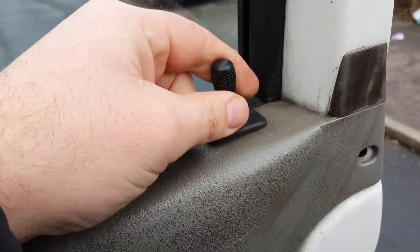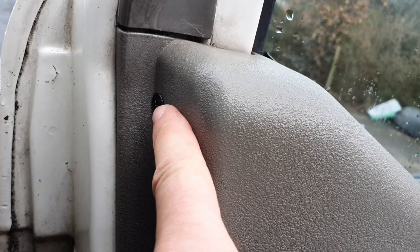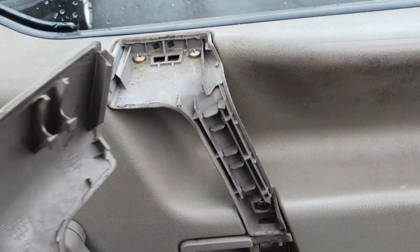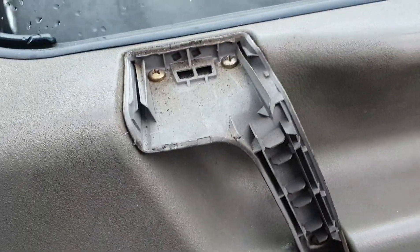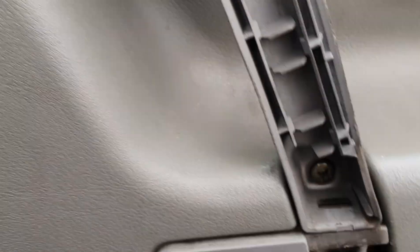I have to take the door card off. So you unscrew the lock — there's a screw on the inside if you open the door wide enough. You then take that handle off. I put a flathead in there, just prized it off, came off nice and easy. The three screws also need to come out.